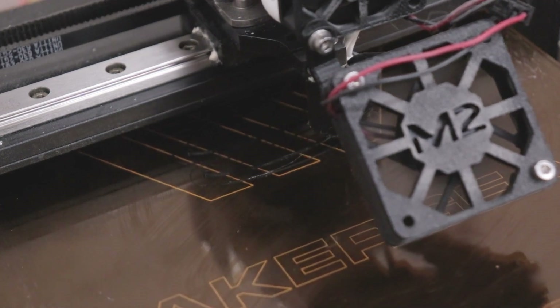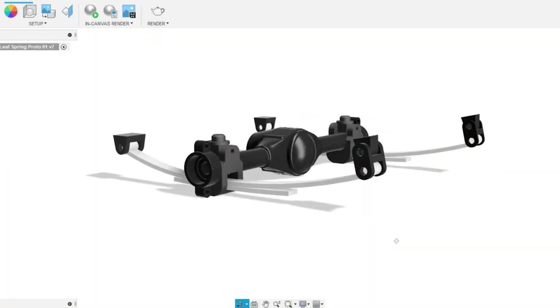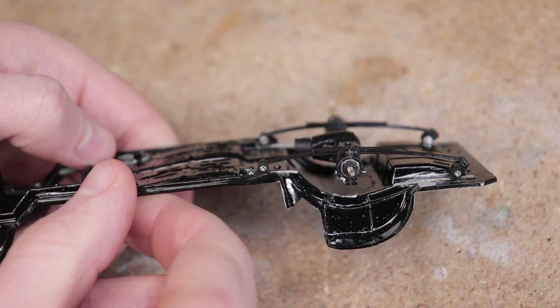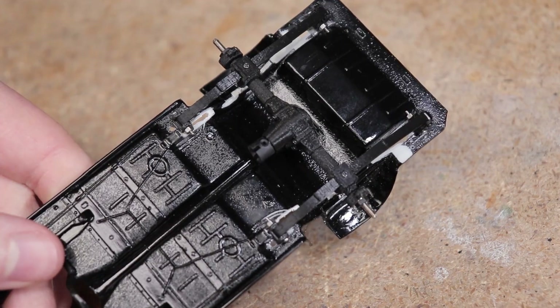One of the advantages with 3D printing leaf springs is that with some subtle changes to the design there are pretty much limitless variables that can be adjusted, such as the shape, thickness, length, placement of the axle, the width, the material used to print them in, and a lot more.